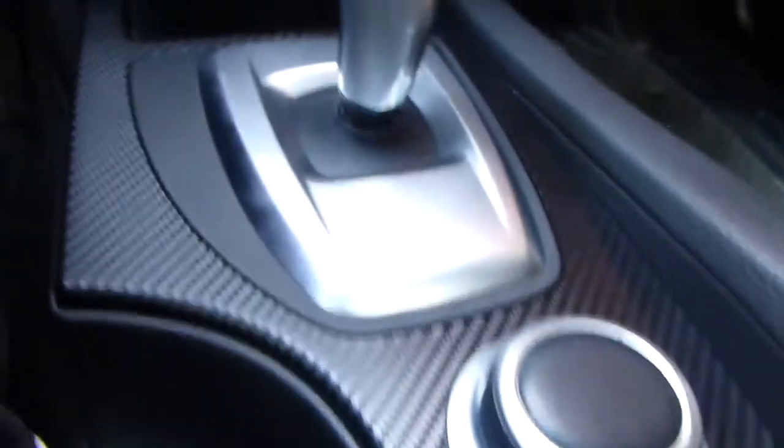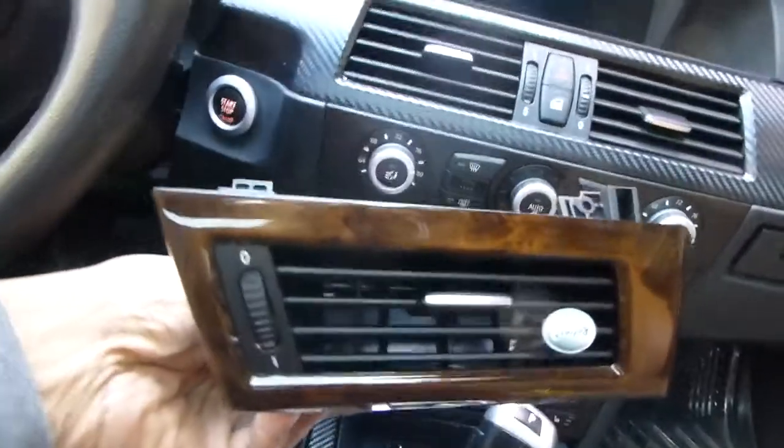This is called the 3D carbon fiber. I still have one air vent to do, as you can see. I think it makes the car look sportier. I also ordered more for the doors — I'm gonna do all four doors.